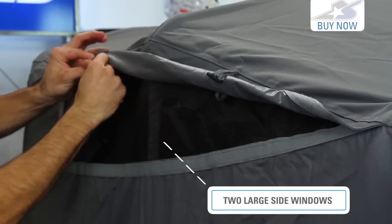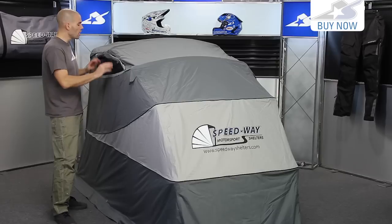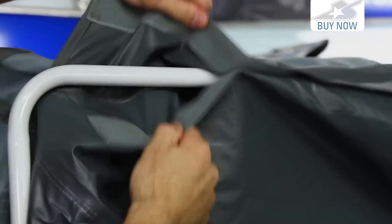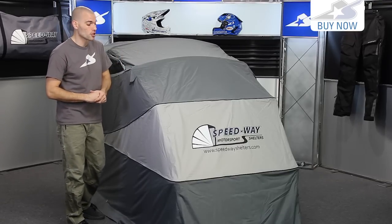Some other cool features on this include roll-up storm windows. If you want to get a little bit more light inside or just a little bit of airflow, you roll these up. It all uses Velcro — everything that's attached on this uses very heavy duty Velcro. That's the way that the material actually attaches to the framework, and that stuff is really burly, so it's not going anywhere anytime soon.